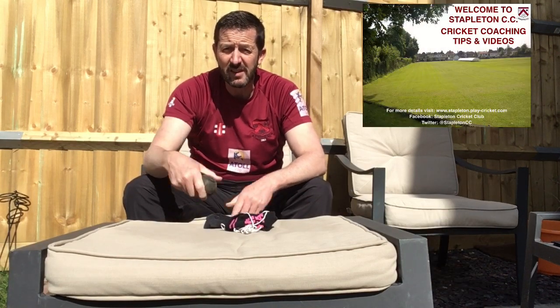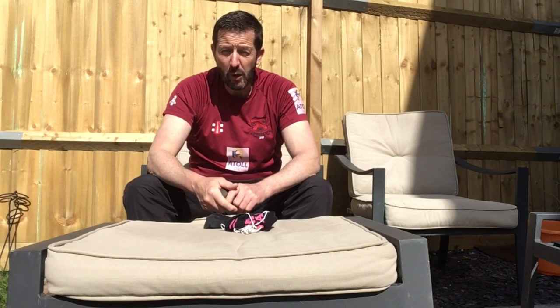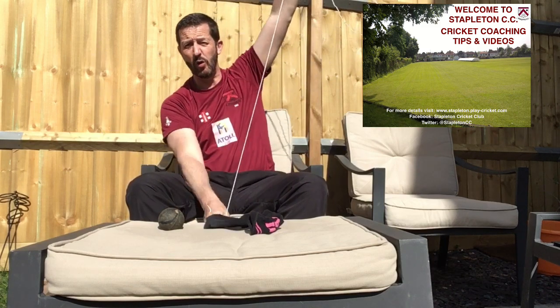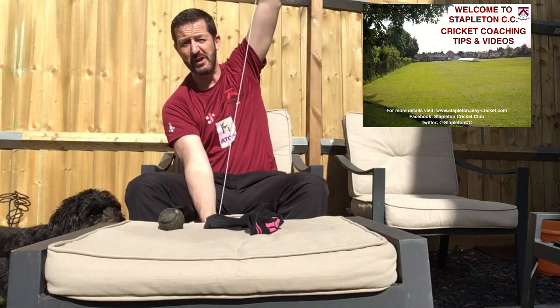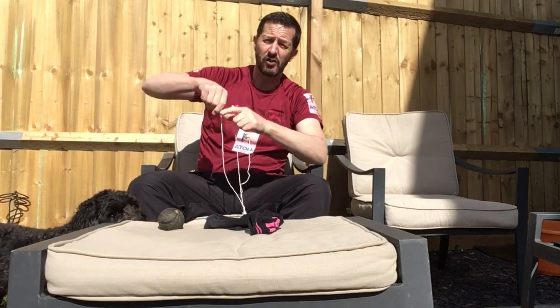Now what we're going to do is give you something else that you can use if you've got somewhere to hang something up. What you need is a long piece of string — or even better, a piece of rope. Rope's good because it's really strong. You want it really strong if you've got somewhere to hang something.